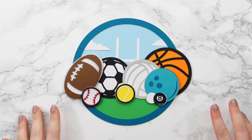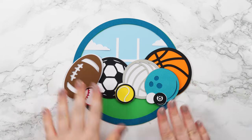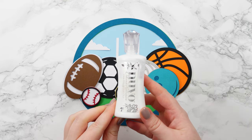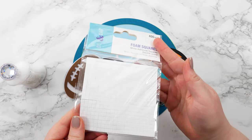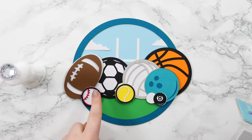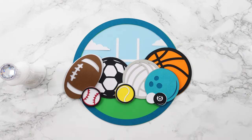Once you've got everything cut out from your cardstock, lay all the pieces on top of each other in order so you can check you haven't missed anything and that you're happy with all of the colors. We're going to be sticking this together with a combination of glue and foam squares. These are the foam squares I'm using — mine are quite small which works well for getting into all these small little sports balls, but if yours are bigger that's fine, you can just cut them smaller with a pair of scissors.